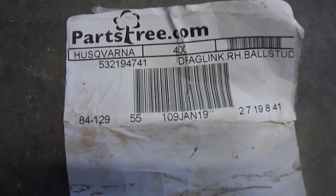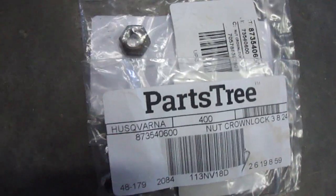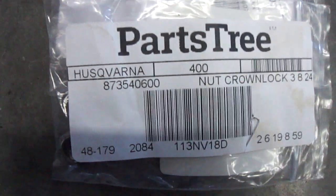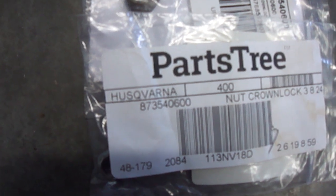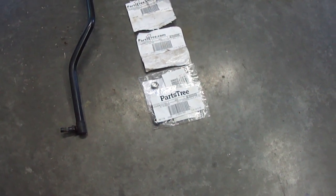If you want the part numbers — there's the right-hand side drag link, that's the Husqvarna part number that Parts Tree references. There's the left-hand side. If you'd like to replace your locking nuts, which are used on the end of the drag link at the steering knuckle and the steering gear, that is the part number for that. I went ahead and ordered new nuts to install because they were pretty cheap. If you have any further questions, feel free to ask — I'm sure I'll leave something off, but that's why you can always ask. Hopefully this is helpful. Thanks, have a good day.